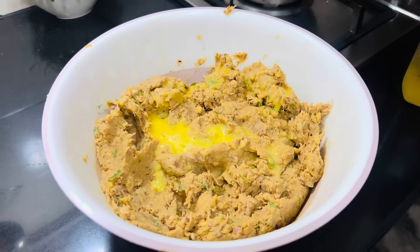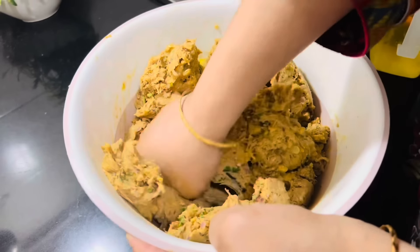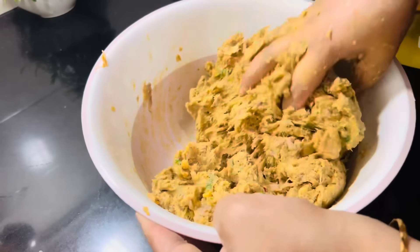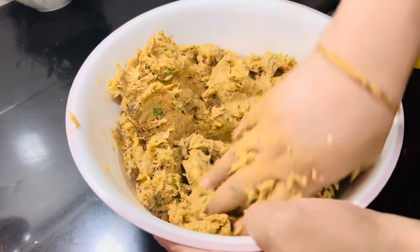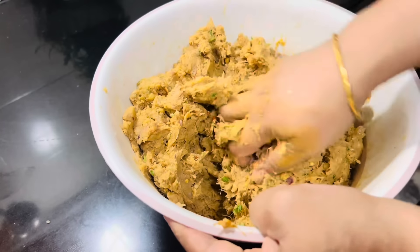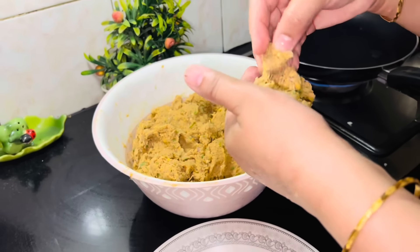آج میں نے اس میں ایک انڈا بھی ایڈ کر دیا تھا۔ نارمالی میں egg ایڈ نہیں کرتی، لیکن آج تھوڑا different experiment کرنا تھا۔ دیکھیں کتنے ریشے والے کباب بنتے ہیں — شامی کباب اگر ہاتھ سے کریں تو ایسے ریشے بنتے ہیں، چاپر سے بیف کے ایسے ریشے نہیں بنتے اور میرا mixture ready ہو گیا تھا۔